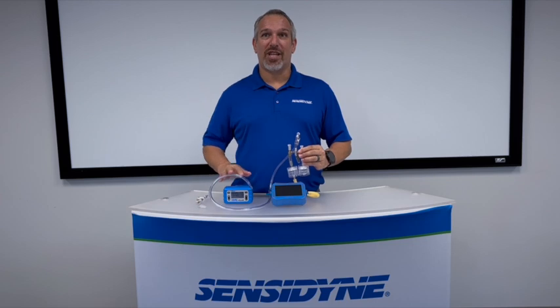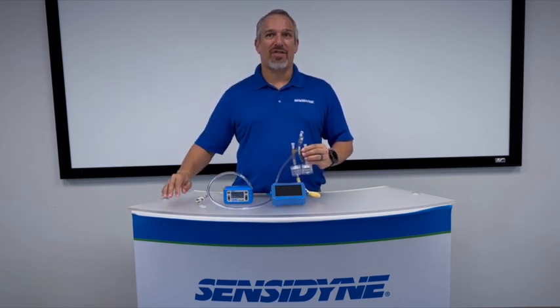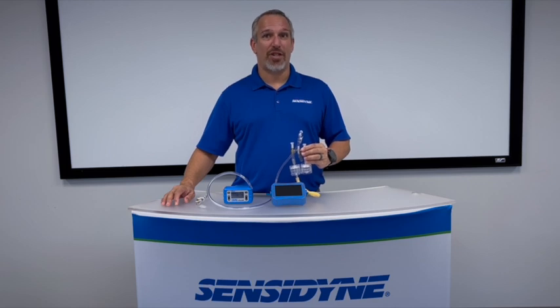Welcome. Today we're going to go over calibrating a high-flow splitter manifold using a Gil-Air Plus pump and our Go-Cal Pro calibrator. This serves applications such as welding operations where a metals panel and hexavalent chromium may both be required to be sampled simultaneously.